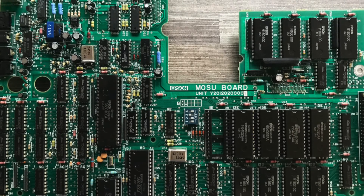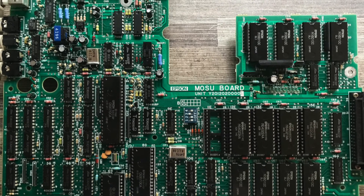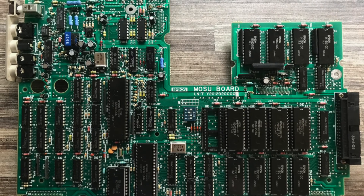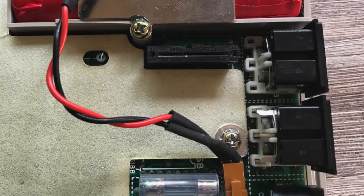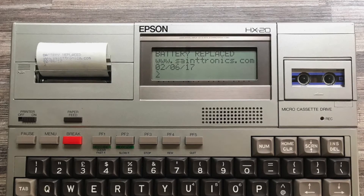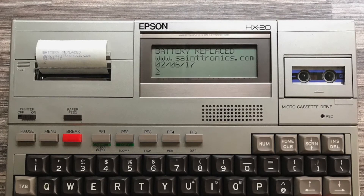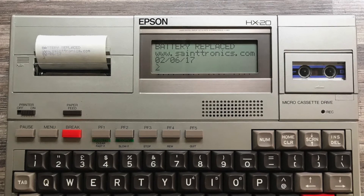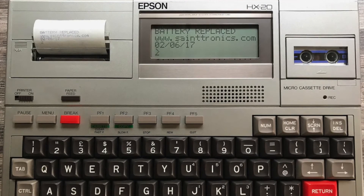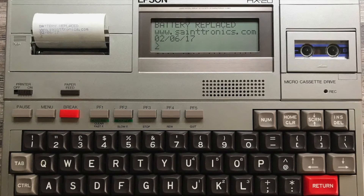During this time, while waiting for the batteries, the main PCB and display connector were washed down with IPA to remove any acid residue. Once the battery pack was tested, I installed it in the lower case and reassembled the computer. The HX-20 powered on and it worked — fantastic! I recorded the date and printed it out on the internal printer so I had a record of when the battery pack was replaced.